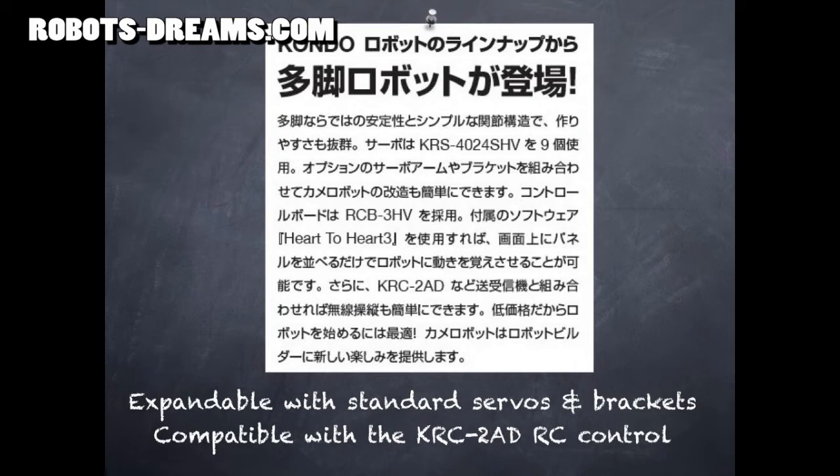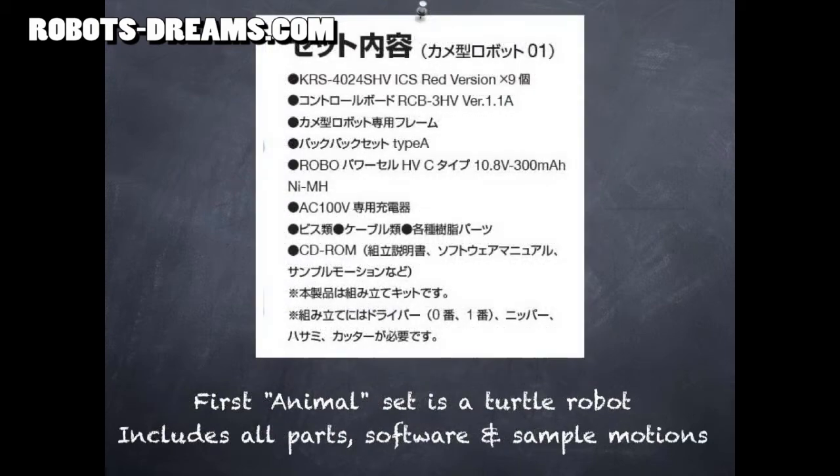The robot is also compatible with the KRC2AD remote control. In addition to all the parts and software required to construct the robot, Kondo's going to provide sample motions.